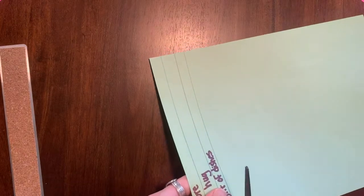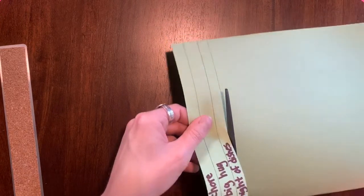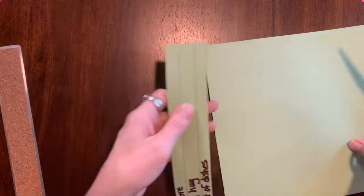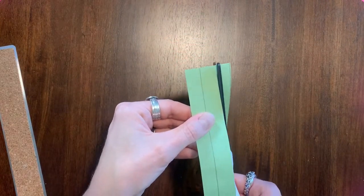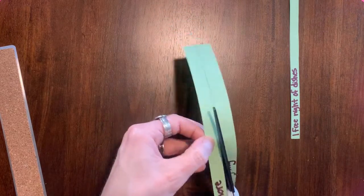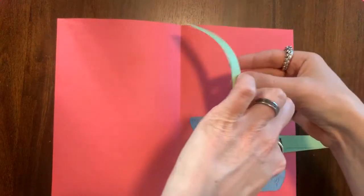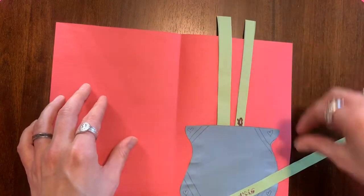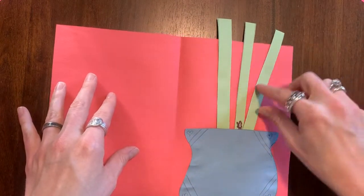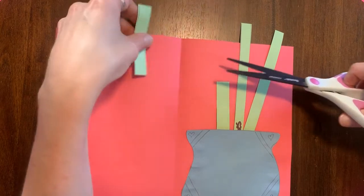It's time to cut our stems. Carefully cut across your lines that you drew. Next, we're going to trim our stems to fit our card — we want to make sure there's room for the flowers on top. I'm cutting about halfway down the stem.